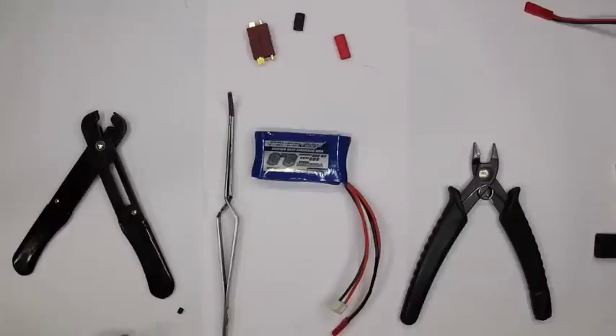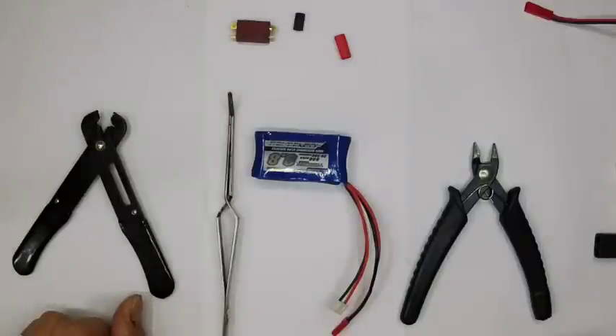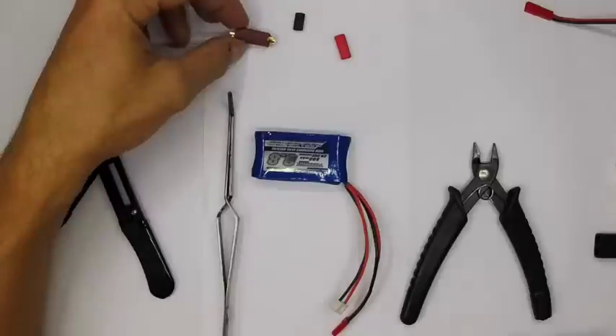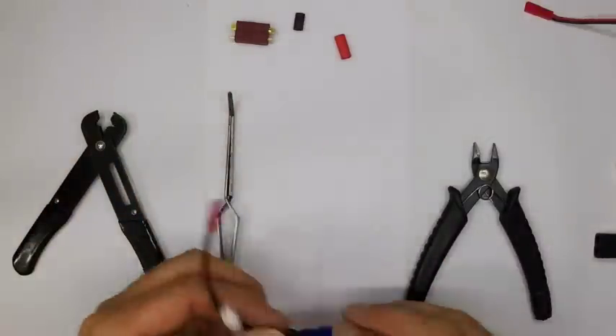Hi, it's Tom here from FDS and today we are going to look at how to do a connector for a pack, because lots of modders just say 'put a pack connector on' without showing you how. I'm going to be using a Dean's connector today — it's a patent Dean's connector. There are genuine ones which are much more reliable, but this is only a tiny pack and it doesn't have a massive amount of draw.